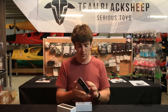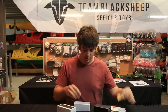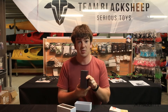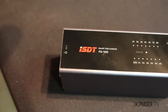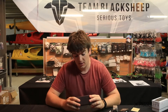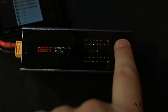It's built quite well and it looks like two foam pads, so if you want to put that on the bottom to protect the aluminium surface you could. The discharger will do 2 to 8S and it's an 80 watt discharger, so it will do 0.5 to 6 amps in 1 amp increments.